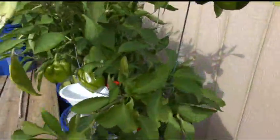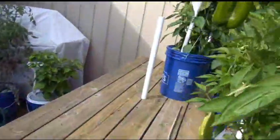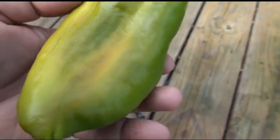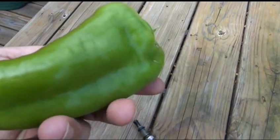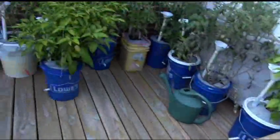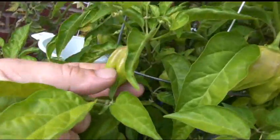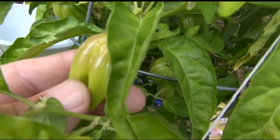That's what sun scalding looks like. You can see on this pepper — the side facing the sun the whole time is just cooked. I've got to eat this thing tonight before it turns to mush. You can also see a little bit of sun scalding on my habaneros. I moved these out of the afternoon sun — you can see they're getting really dark on the top.